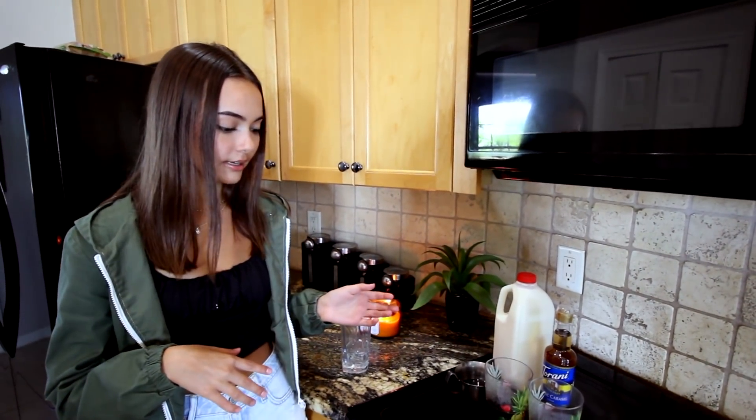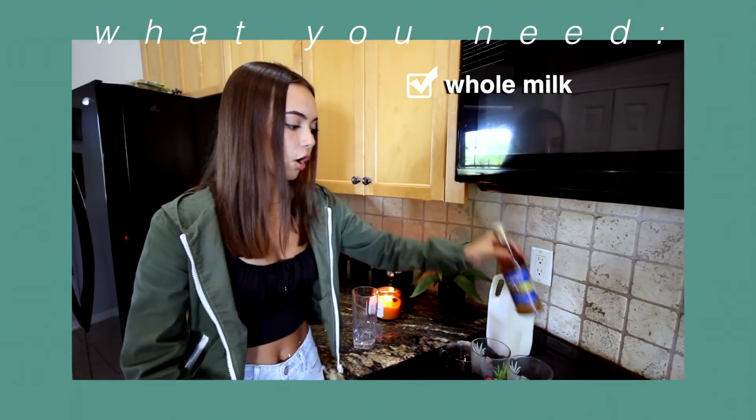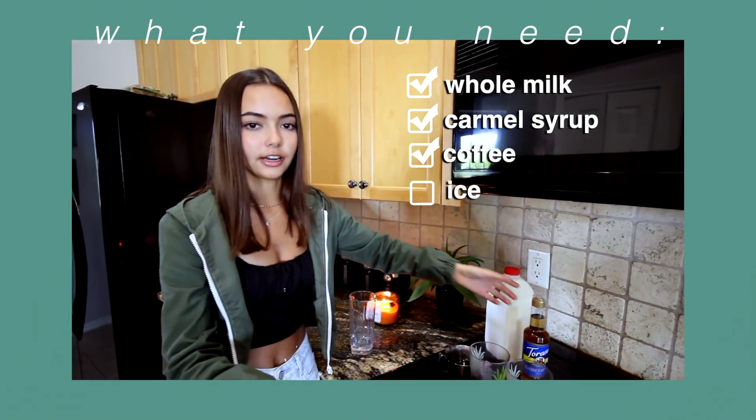The next one we're trying is the Starbucks iced caramel latte — this is what I always get when I go to Starbucks. If I was rich, it would be my everyday. The ingredients you need are whole milk, caramel syrup, coffee, and ice.